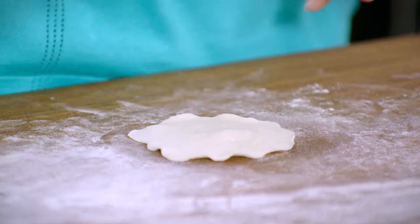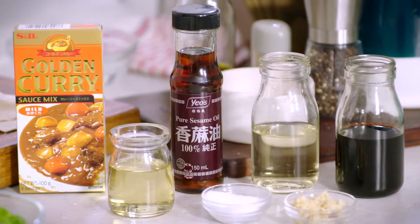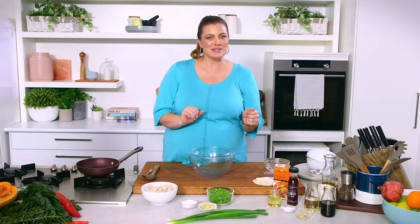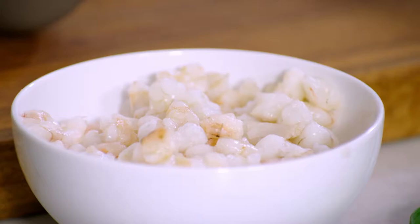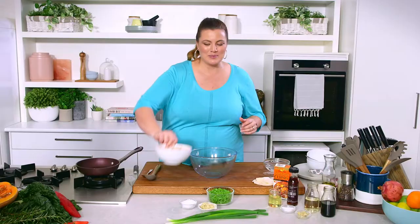Gyoza or pot stickers have become so popular Australia-wide, and I'm going to show you a couple of little tips and tricks to make them very tasty at home — it's actually quite a therapeutic process. I'm going to make a golden curry prawn dumpling, so we'll get started on our filling so we can fill our dumpling wrappers, and then I'll get started on the dipping sauce.